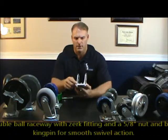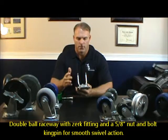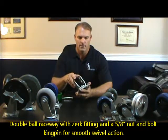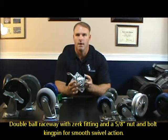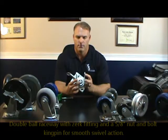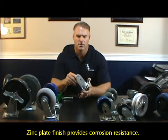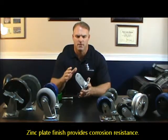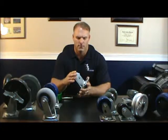These rigs have a double ball raceway and a zerk fitting so you can grease the swivel race. They have a king pin bolt and a king pin through the center that allows it to swivel. It's a zinc plated finish so they're corrosion resistant, but they're not really used in wash down applications or chemicals. We have a stainless steel series in this same line that handles that.